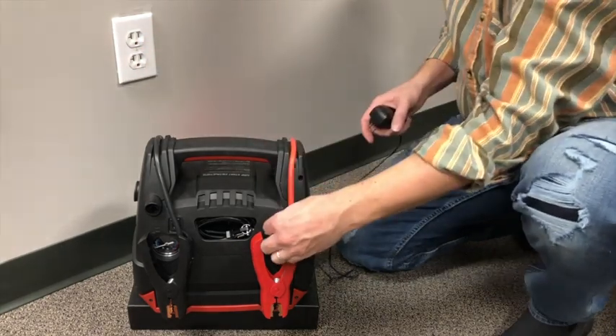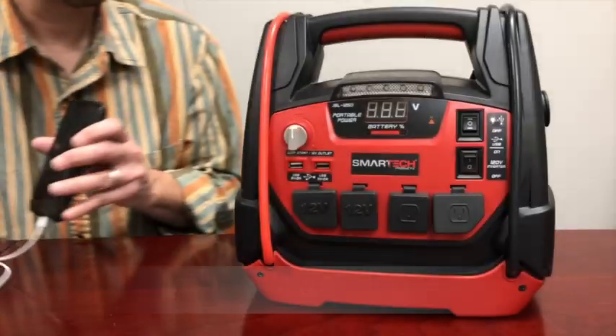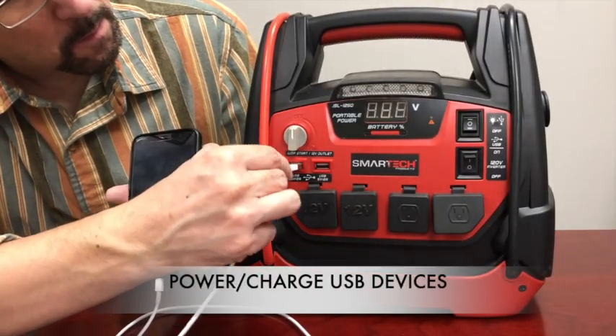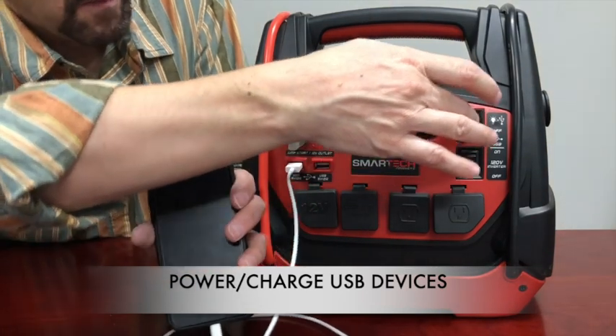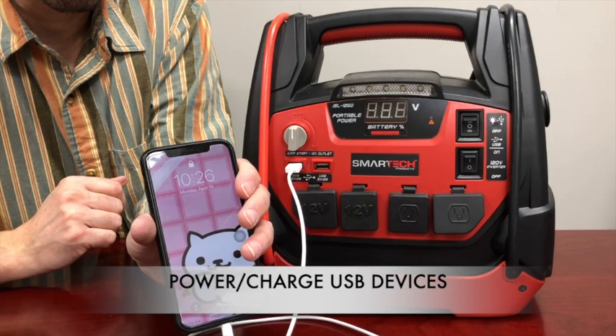Looking at the front of the power station, you can see a massive array of power options. To use either of the two USB ports, simply plug in your USB device and turn on the USB power switch as shown.